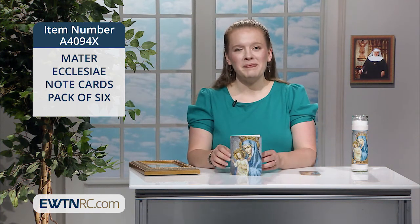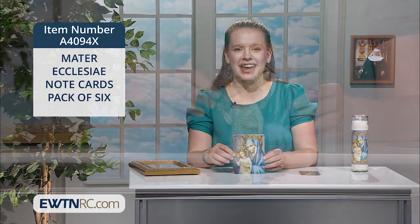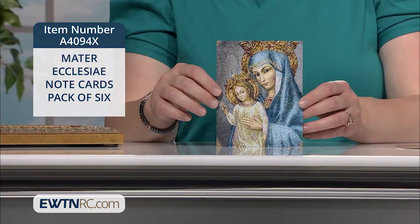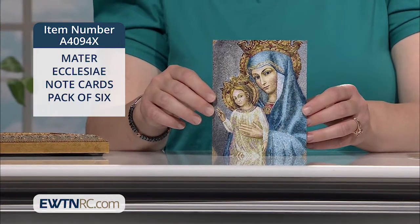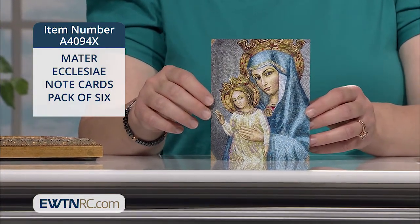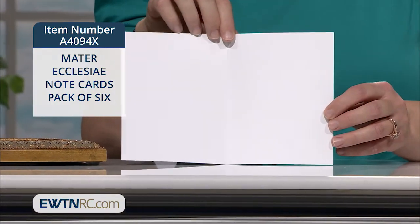You can send a note of greeting, thanks, or prayer with this six-pack of Mater Ecclesiae note cards. These beautiful custom cards feature a print of the mosaic image of Mary, Mother of the Church. They're blank inside, so perfect to use for a variety of occasions.